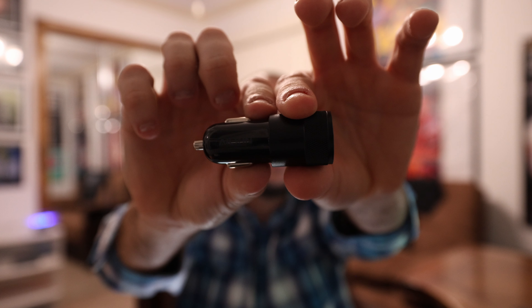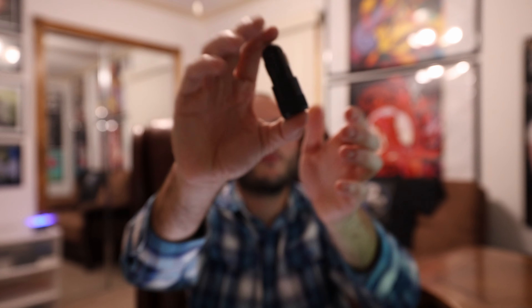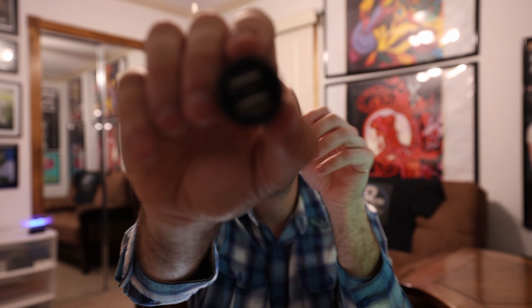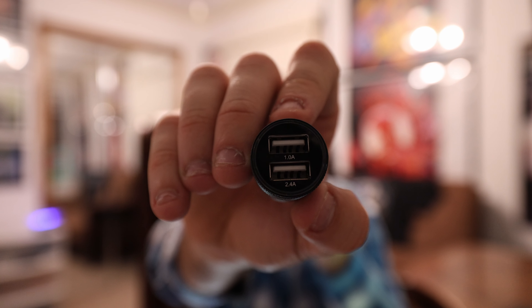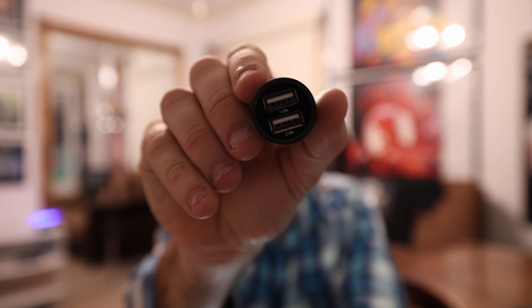This is what it looks like right here. This is pretty much all metal from here on, and this other half right here is plastic. Just wanted to give you a heads-up. They probably did use some recycled plastic for this car charger, but this one has a 2.4 amp and a 1 amp port. So in total, this is a 3.4 amp car charger.